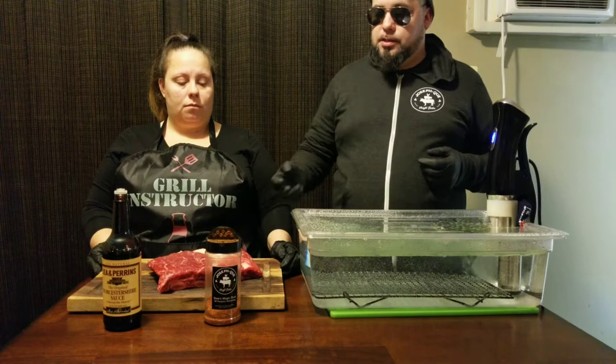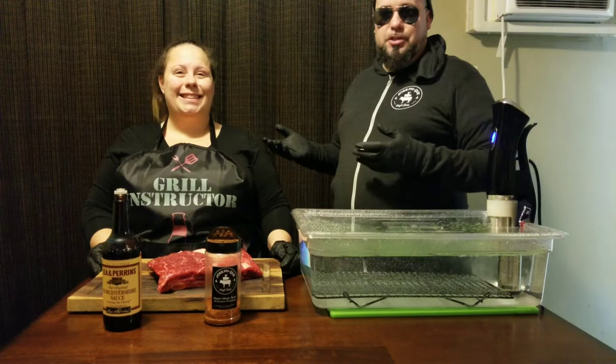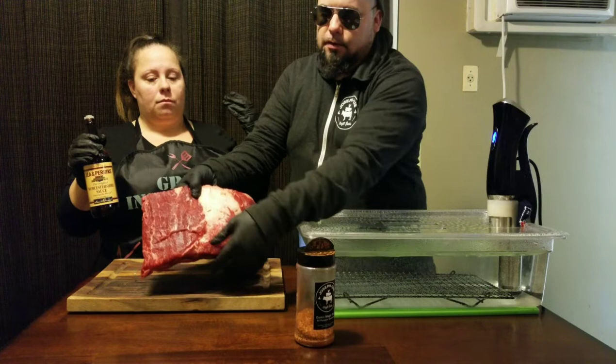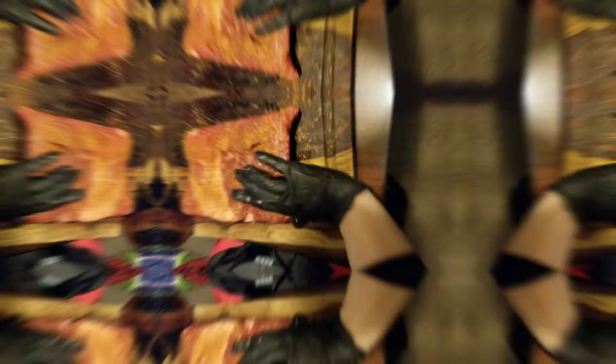What my assistant here, Mrs. Q, is going to do is take some Worcestershire sauce and apply it to the top of our beef ribs. Now these beef ribs are the short rib variety — this is four bones, as we can see here. I've already trimmed some of the fat off the top, just to make it a little bit better and easier. This is going to allow a better rub application and a better finish at the end.